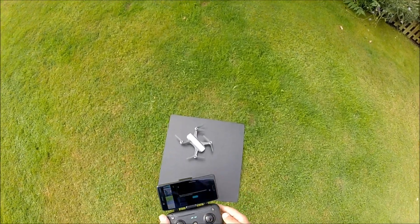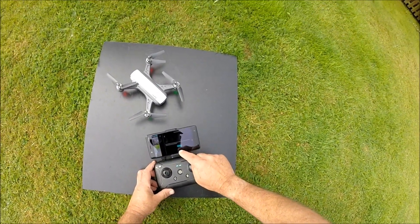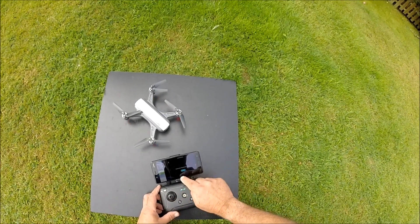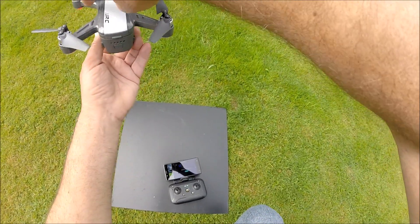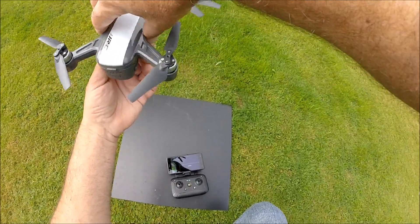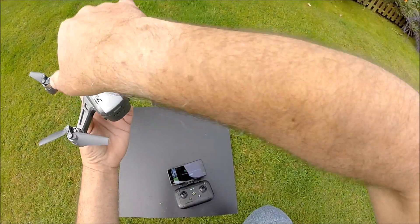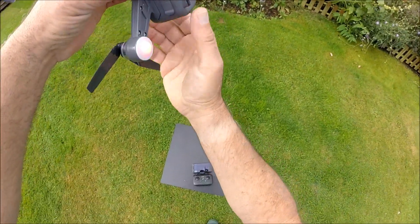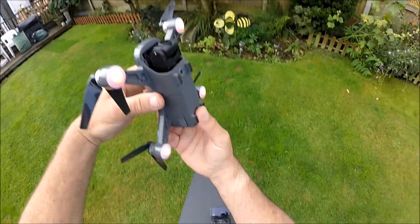In order to calibrate the drone, we just follow the instructions on the app. Rotate the drone — you really need to do this about a metre above the ground. Rotating it left or right doesn't really matter.